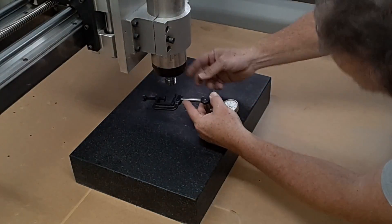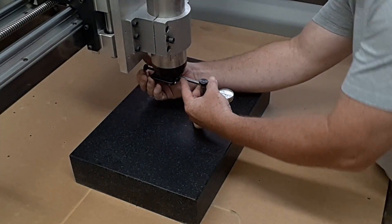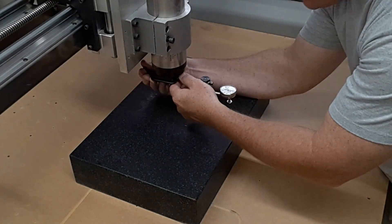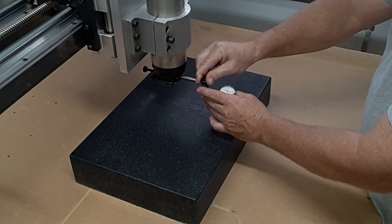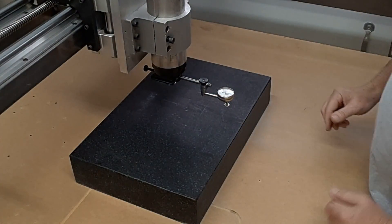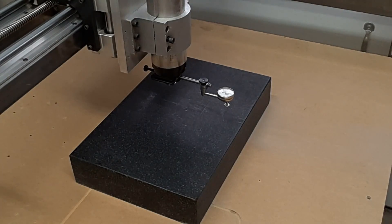Now that I have the gantry all tied together with bracing and everything is checked as well as I possibly can, I'm going to take this opportunity to try tramming this head. This is something I've never done on this machine. I built it and it performed pretty well, so I never tried it. So we're going to try it now and see how it does.